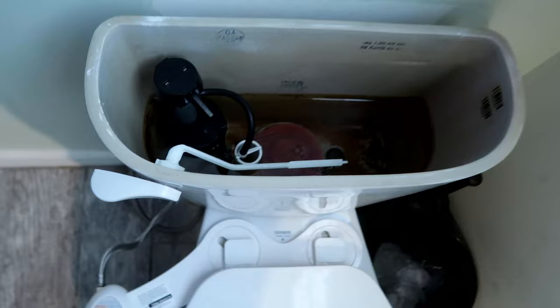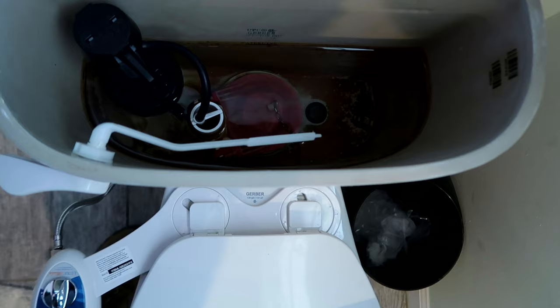Once the water lines are installed, turn the supply valve back on at the wall and allow the tank to fill with water while also checking the assembly for leaks. If there are no leaks, it's time to test the bidet.